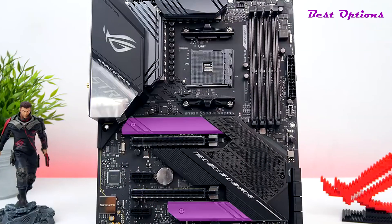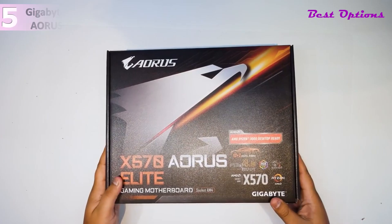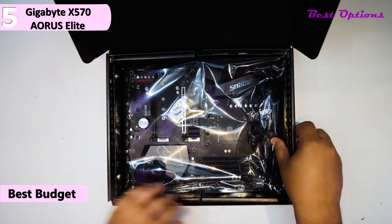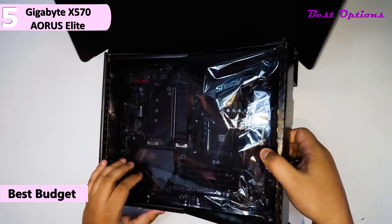Here are the top 5 best X570 motherboards. The 5th product on our list is the Gigabyte X570 Aorus Elite. This is our pick for the best budget X570 motherboard.